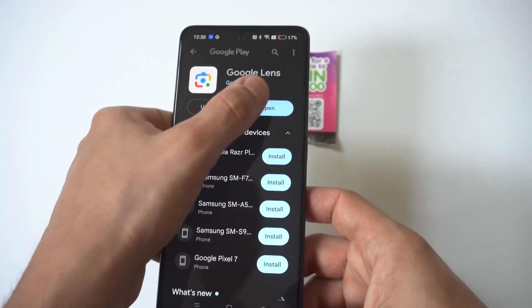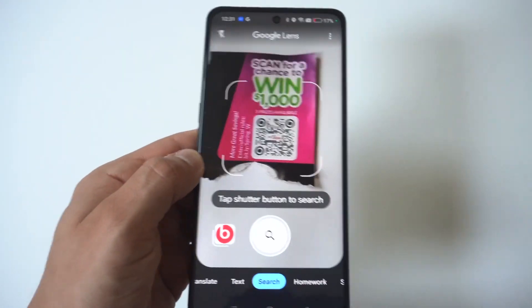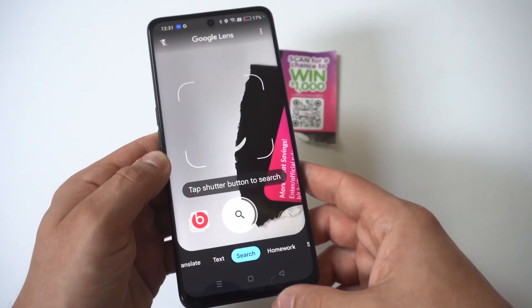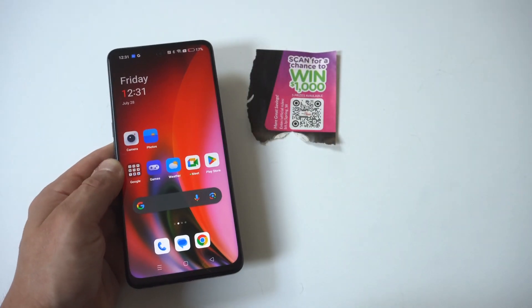When you tap that, it's going to pull up whatever the QR code links to and show results below. You'll see the identical match and some other matches to go with it — this will take care of the problem for sure.